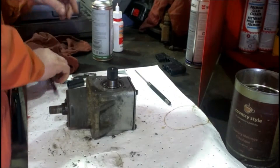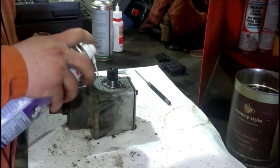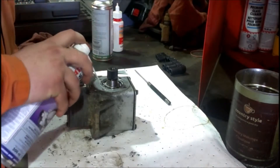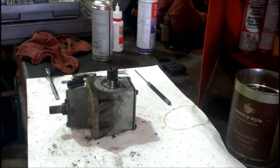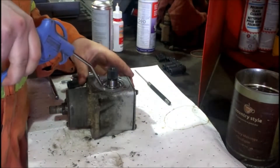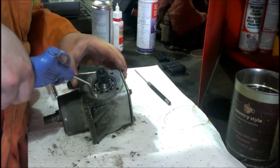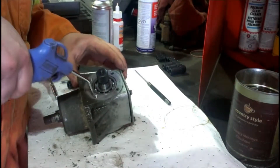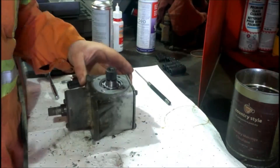Clean out the hole and make sure you dry it. Alright, we've got a nice tapped hole — it's countersunk.